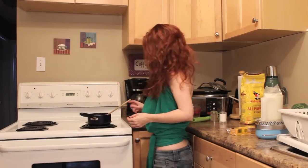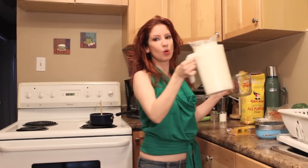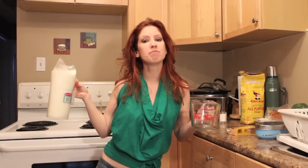Is your name Campbell? Because you're good. The sauce isn't cheesy yet, but I am. Let the flour and the butter cook together, and while that's happening you can pour one cup of milk.